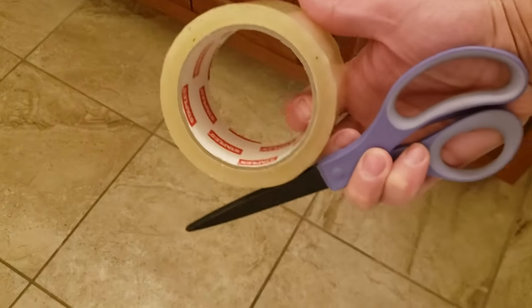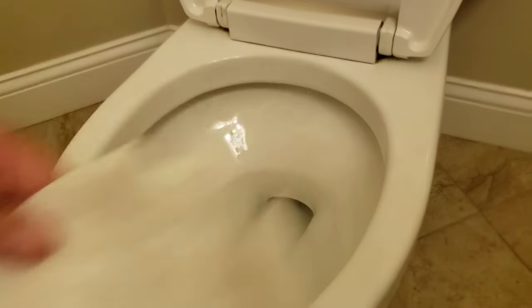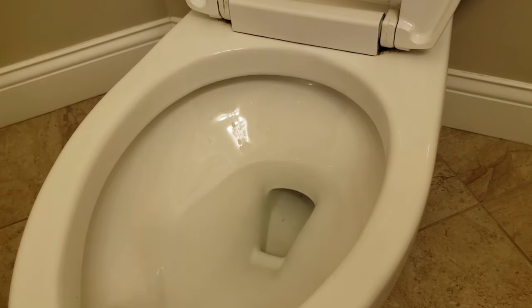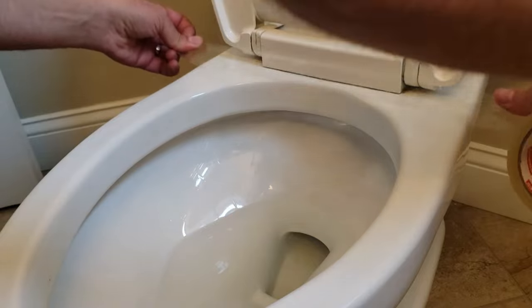So here's what you do. You grab some tape and some scissors, and I'm going to show you on a clean toilet. First thing we're going to do is clean the outside of the toilet — just give it a wipe and then we'll put some tape on it.